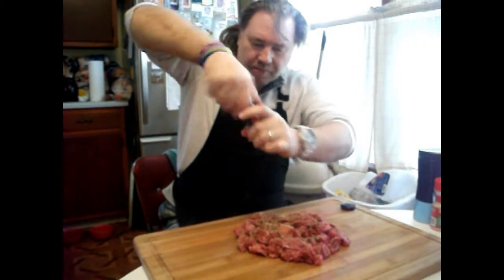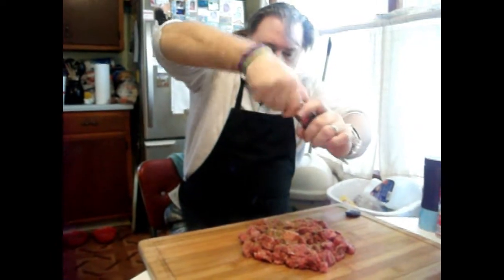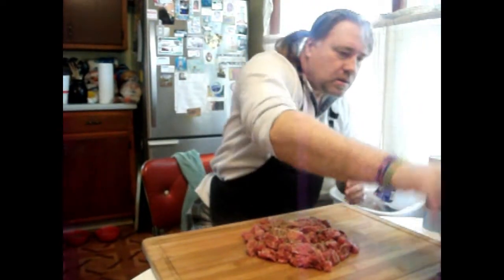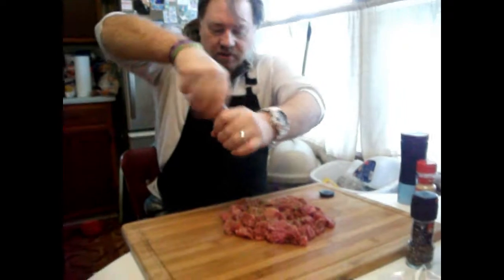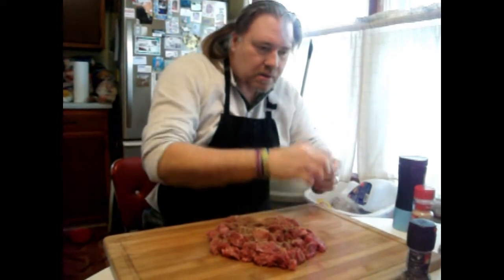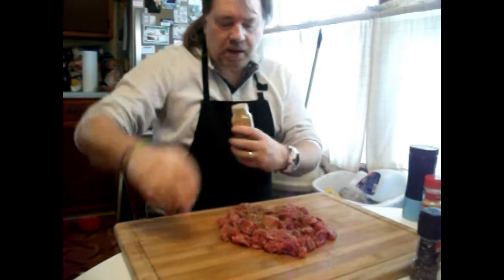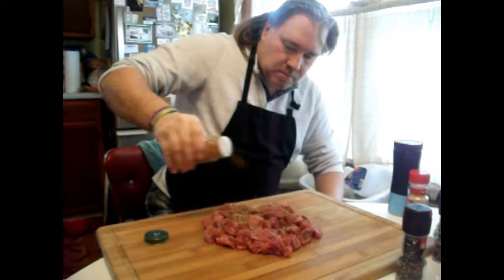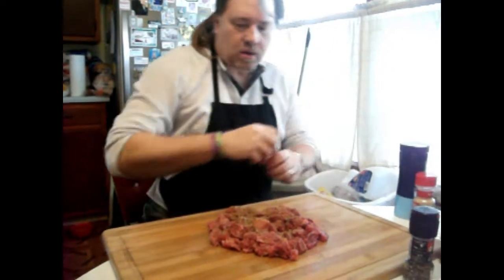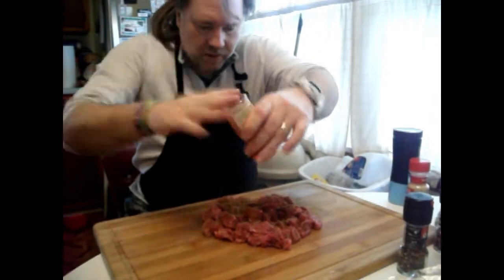You take the fresh ground black pepper — the fresh ground pepper brings out a lot of flavor. This is heavily spiced. But when you eat it, it doesn't taste spicy — it just tastes really seasoned. I put a little bit of cayenne, and of course, paprika. I'm going to tell you to use up this paprika.